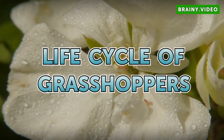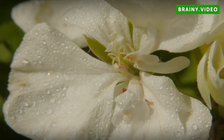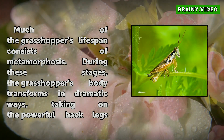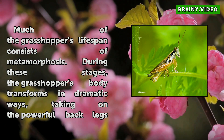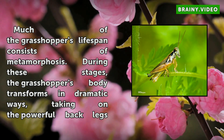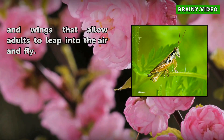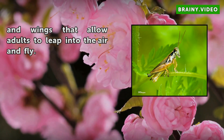Life Cycle of Grasshoppers. Much of the grasshopper's lifespan consists of metamorphosis. During these stages, the grasshopper's body transforms in dramatic ways, taking on the powerful back legs and wings that allow adults to leap into the air and fly.